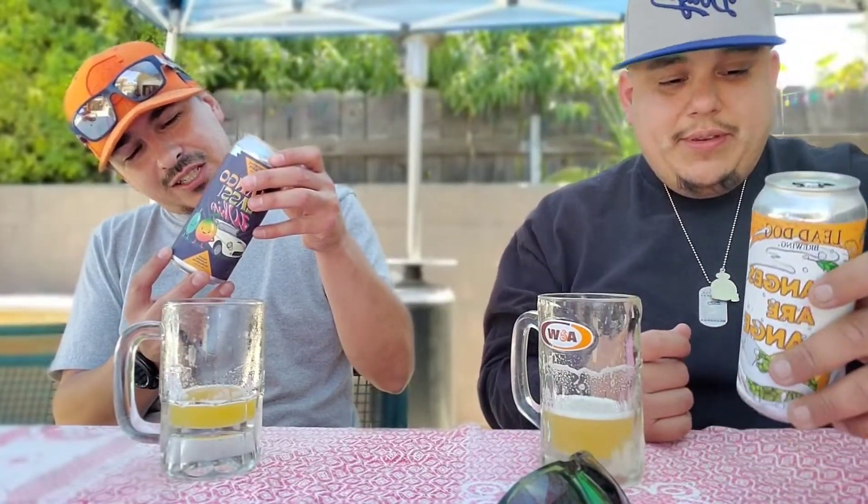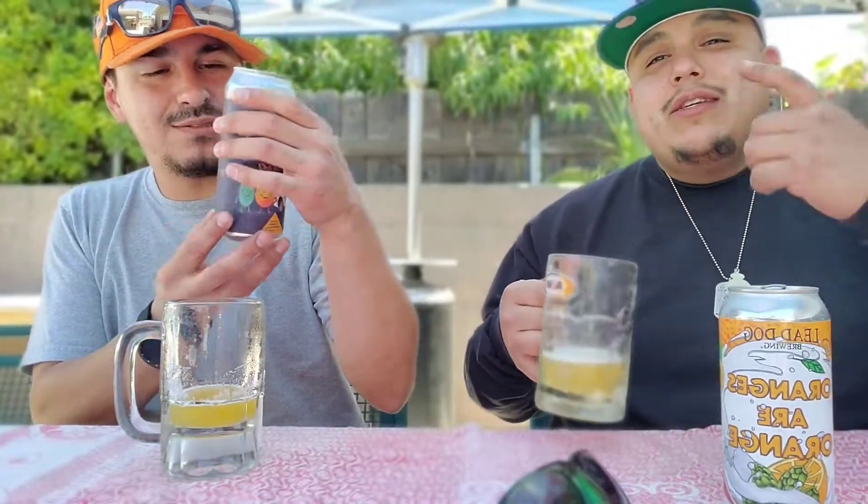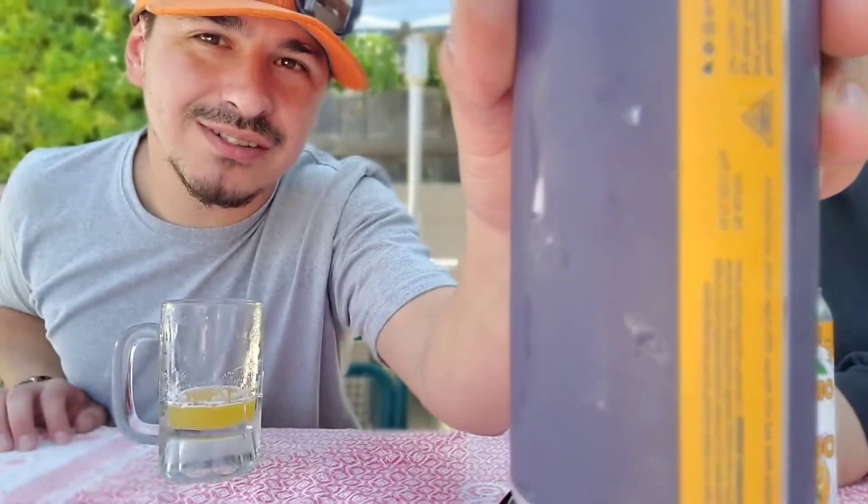His has a lot more information on the label. His has mango, milk sugar - mine doesn't say any of that. After a while you start to taste the difference, like an aftertaste.